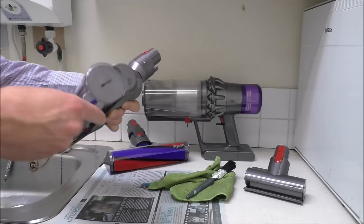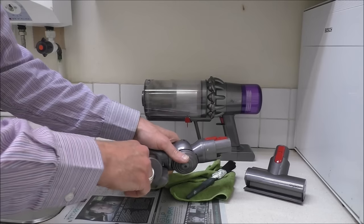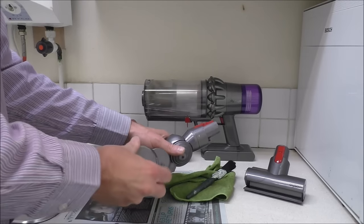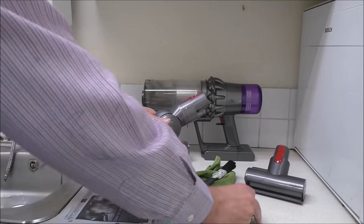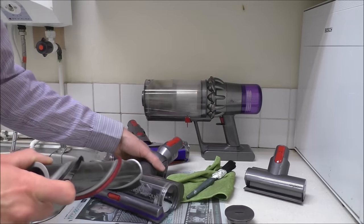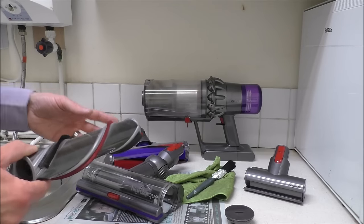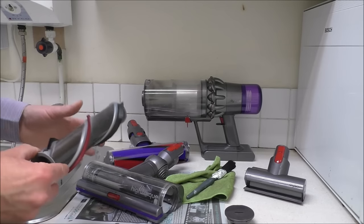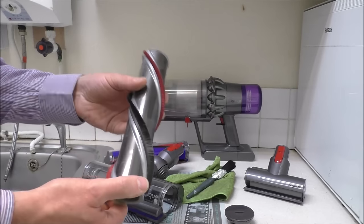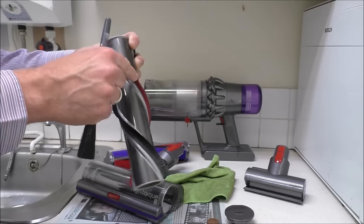The first tool I want to clean is the high torque head. To get into this, put a coin in the slot on the side and turn it — probably not even an eighth of a turn. It can be a little bit stiff to get out, but that just pulls off the side. I've got some newspaper here to make it easier to clean up afterwards. This is a utility area, not a kitchen. This is the brush head and this model is fairly new so it isn't too dirty, but just have a look at the brushes and bristles.